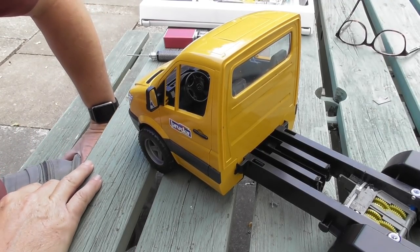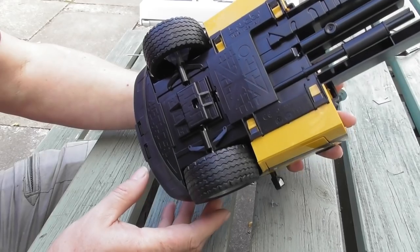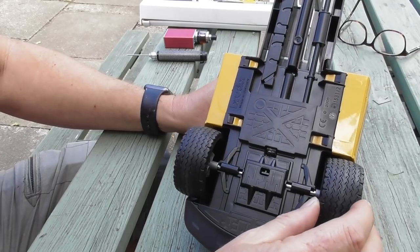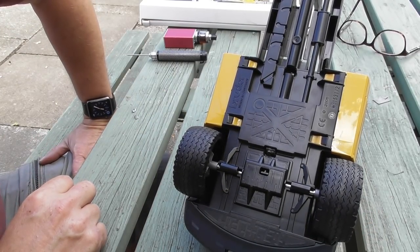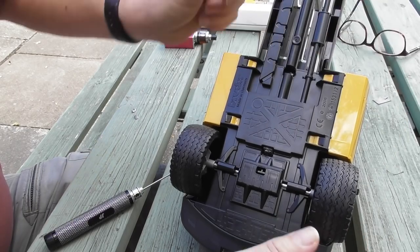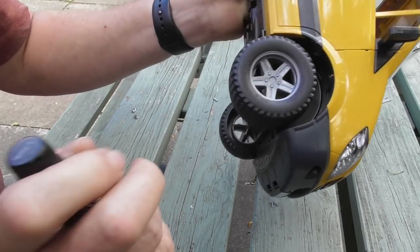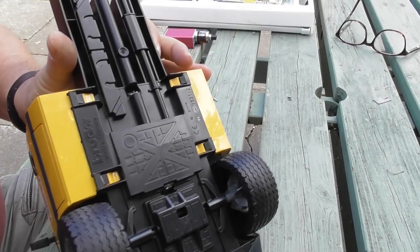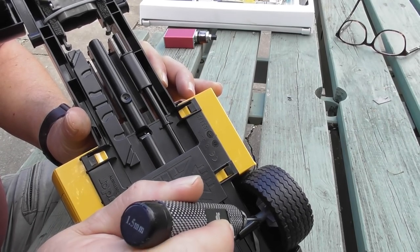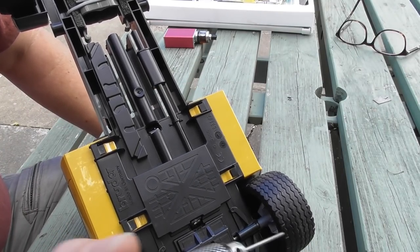Hi and welcome to the third installment of converting the Buda Sprinter to full hobby grade radio control. In this part we're going to be figuring out the conundrum of the steering. The model doesn't come with any steering, which means there is more figuring out to do than on the last couple of conversions. One of the big challenges is that these tires are quite fat and the distance between the tires and the body is quite narrow.